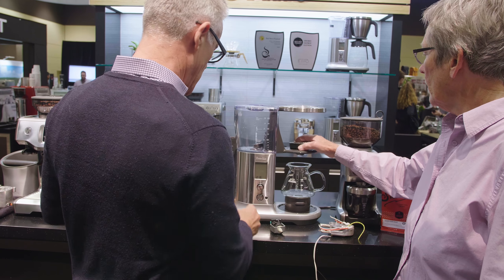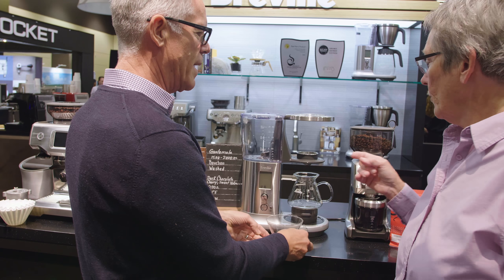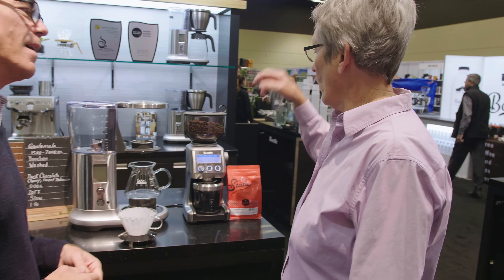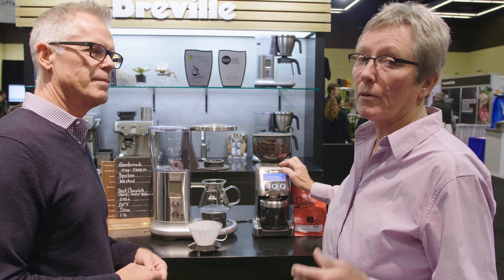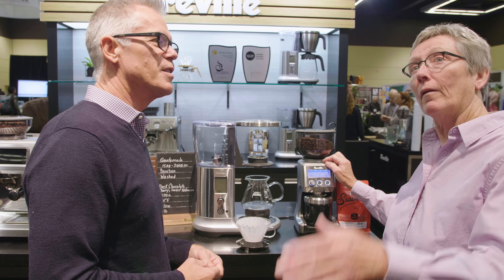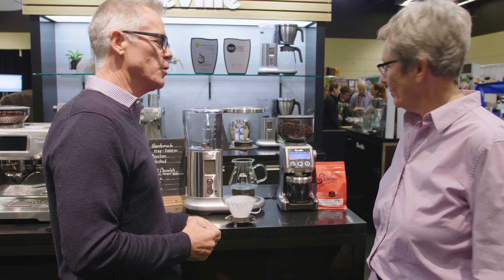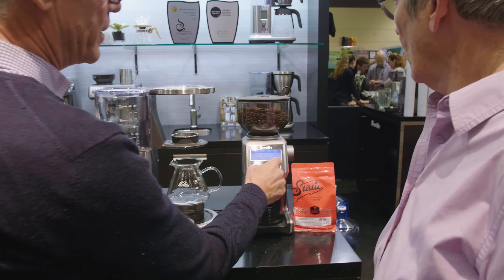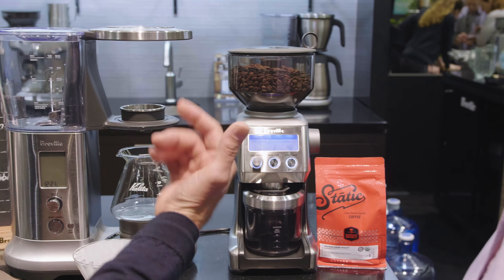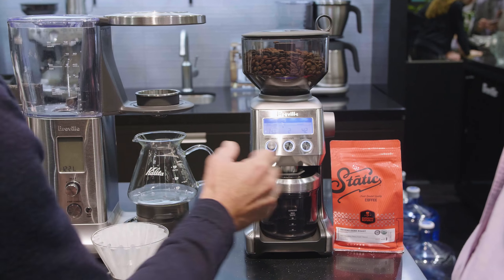We'll get everything out of the way, grind some coffee, put water in the tank, get a filter, and get started. The coffee is in the hopper — we're going to grind the proper amount at the proper setting, which Phil has already preset on the Smart Grinder Pro. We've got the right grind size set up for drip, with grind time set to yield around 22.5 grams of coffee, giving us a brew ratio of about 16:1 since we're brewing about 12 ounces.